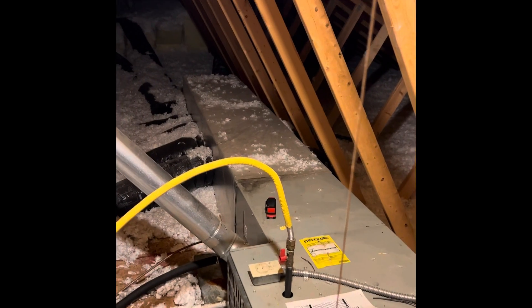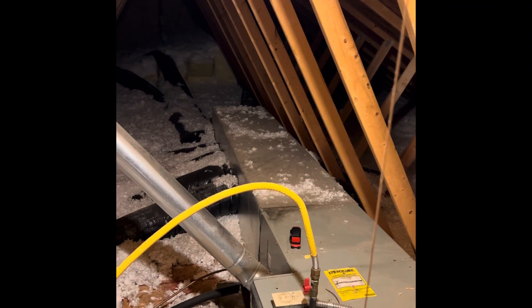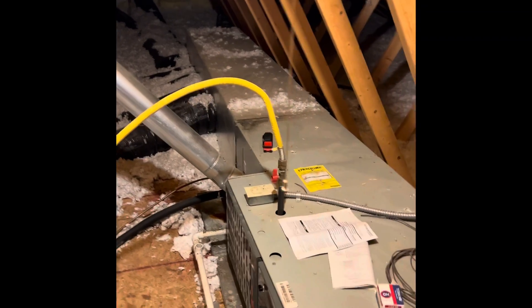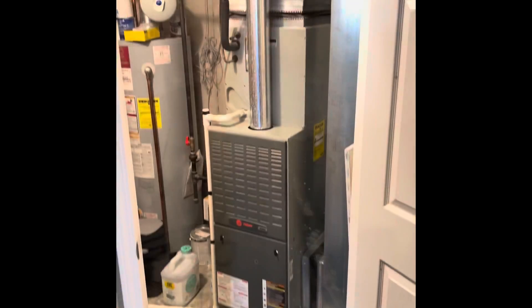All of the supply ductwork is ran in duct board, so it's all insulated. We should be able to reuse the ductwork — that will be everything up here in the attic. I'll get some measurements on the scuttle hole. Let me jump back this direction so you can see the access point there.